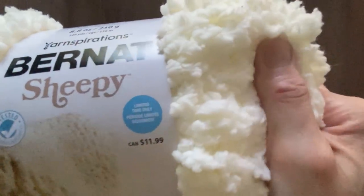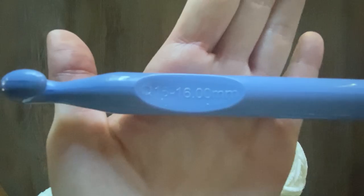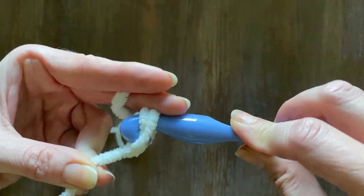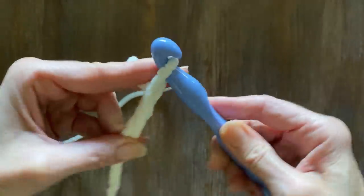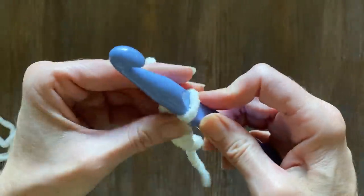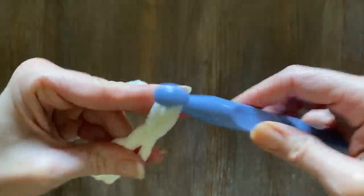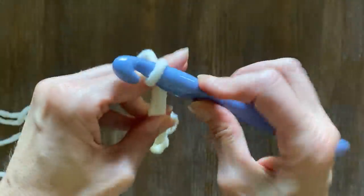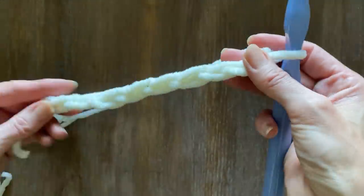I absolutely love the sheepy yarn — it is so soft and beautiful, but I don't have enough to create an entire blanket on its own. So I'm going to pull two yarns together using a 16mm crochet hook. To make this as easy as possible, I'm just going to do a chain of 10 and show you exactly what I did to create this blanket. This is such an easy throw to create for any style or decor — super soft, absolutely easy to wash and throw in the dryer.